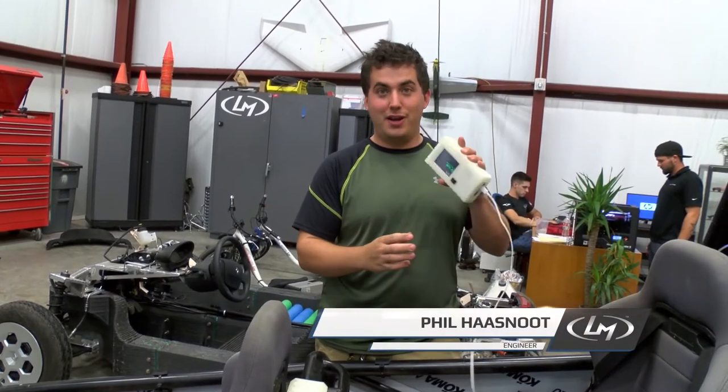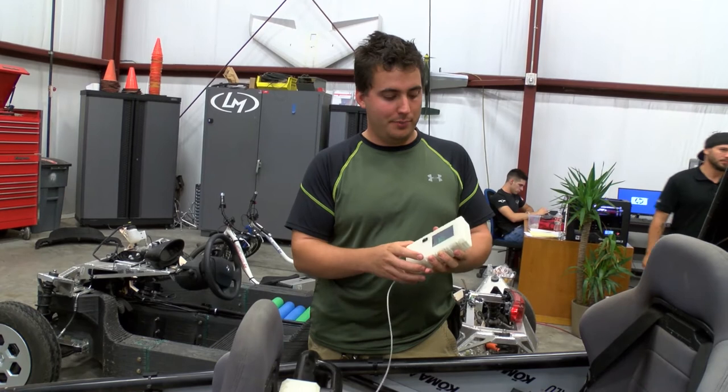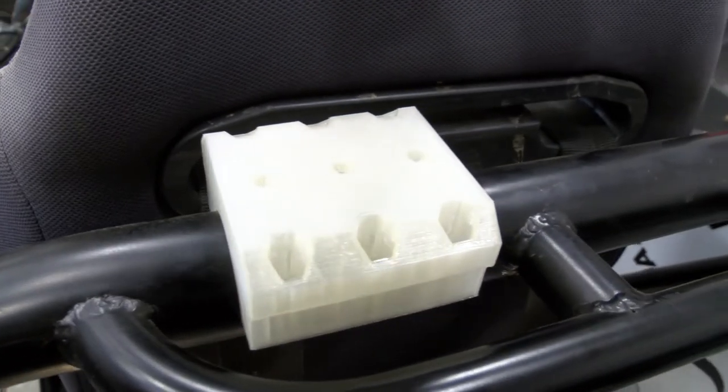Hey guys, Phil here from Local Motors. Going to talk to you today about the data acquisition — building a mount for the tandem so we can do some actual data acquisition with it. What we have here is the prototype case with the off-the-shelf components, and we're going to be building a mount for it.